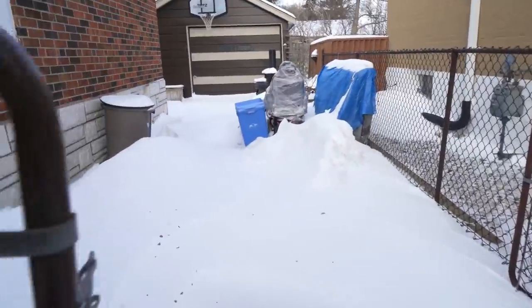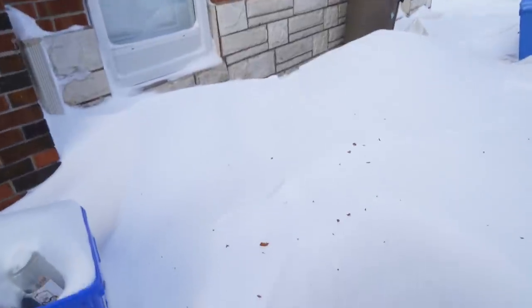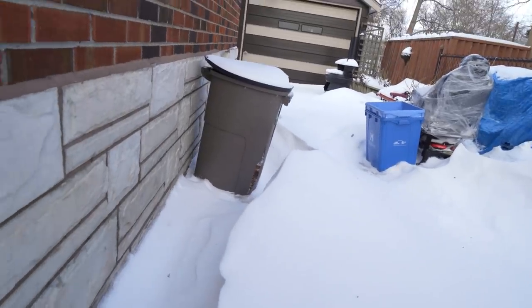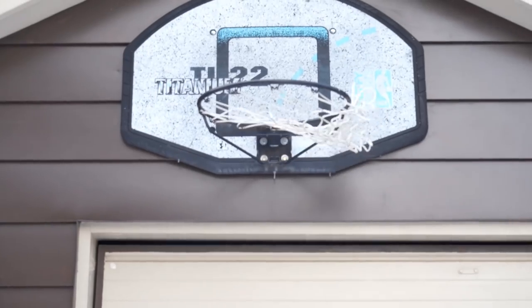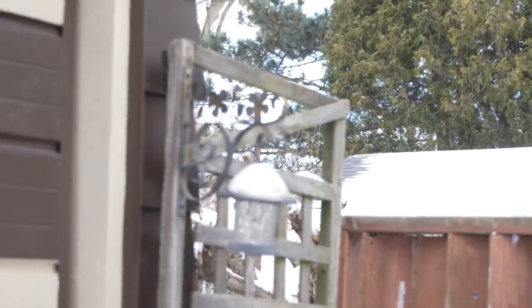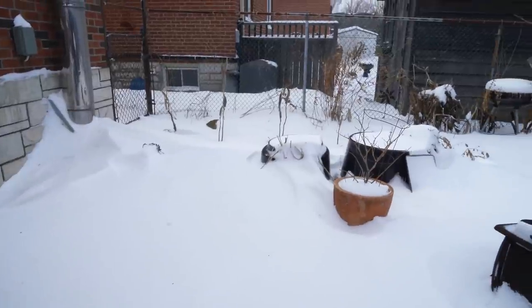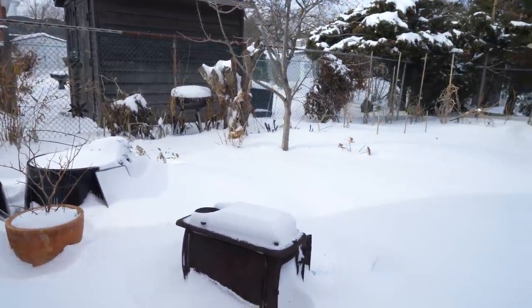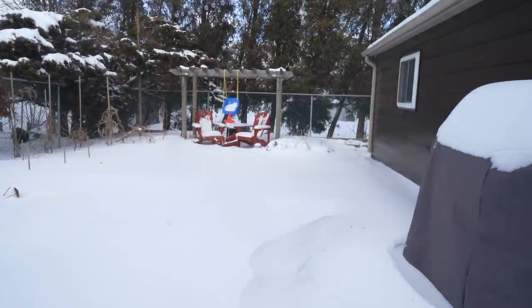The first thing to do is clear a path to the garage from the side door — there's a ton of snow here. You can see how deep it is. And as for the garden in the winter, this is what happens to it: it is frozen.